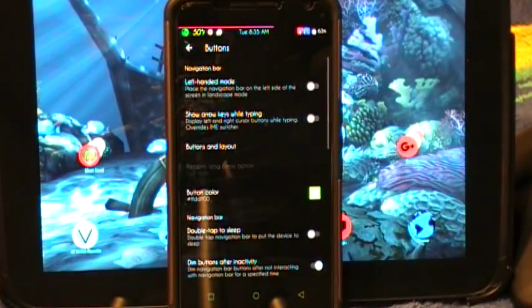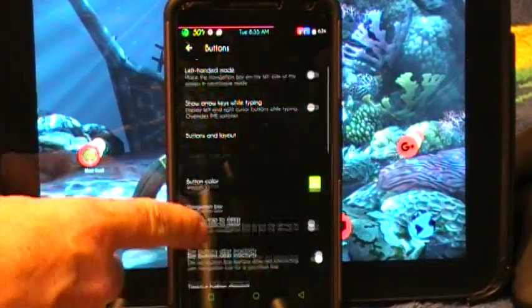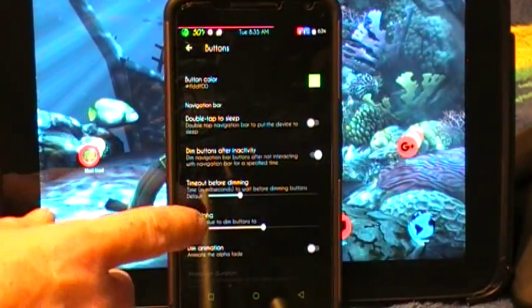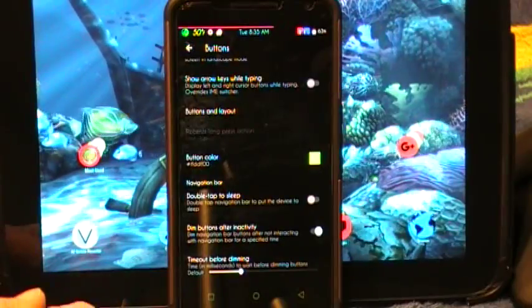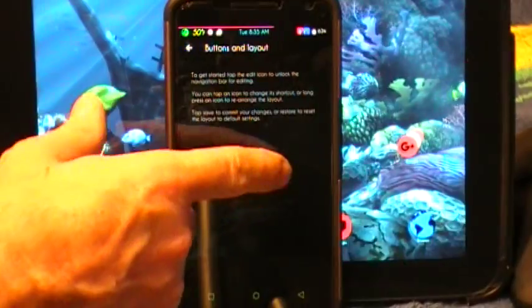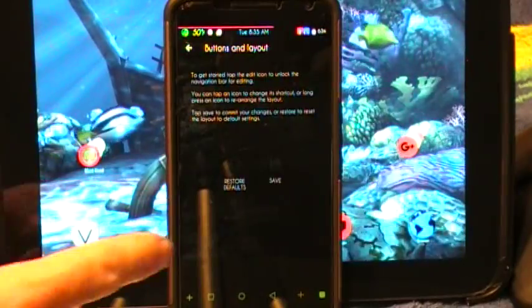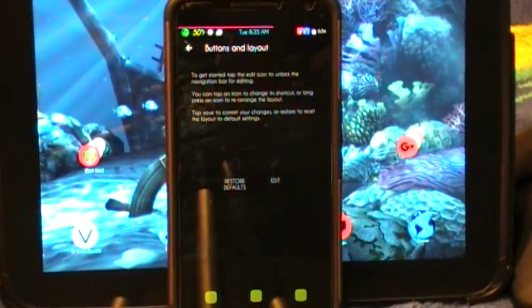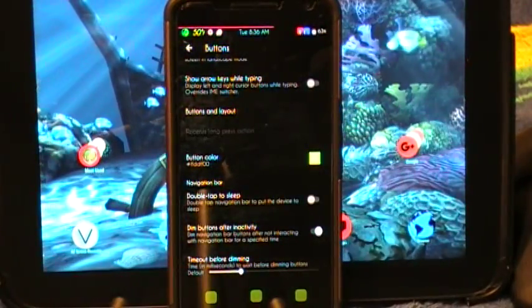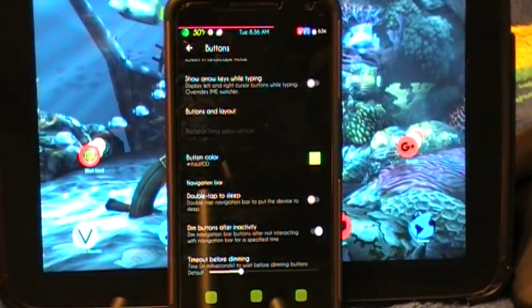Let's go into buttons. This is where you're going to change all your hardware buttons. You also have your nav button colors. This does have a setting where you can change the button layout — you just hit edit, physically touch and drag the buttons to where you want them to be, then click save and you're good to go. The reason the buttons look like that is because I'm running a theme that has that style.